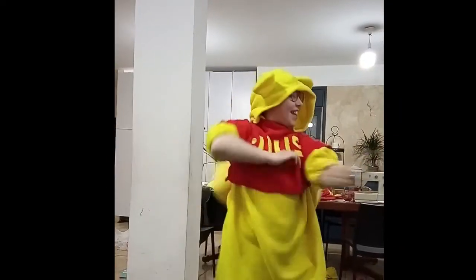Wow, there they are — the twins! And I'll see you all next week, bye bye!